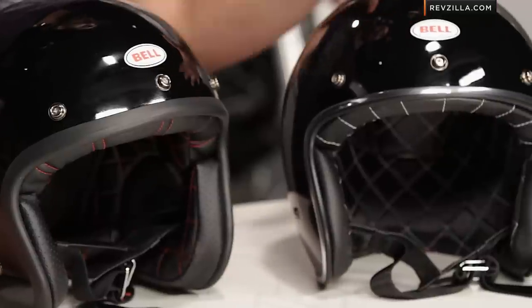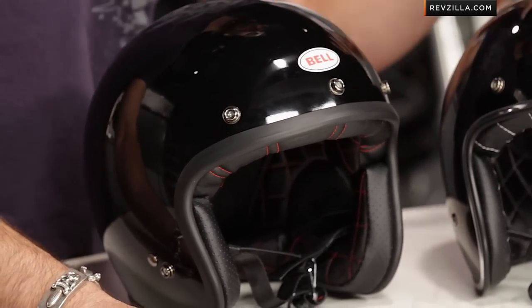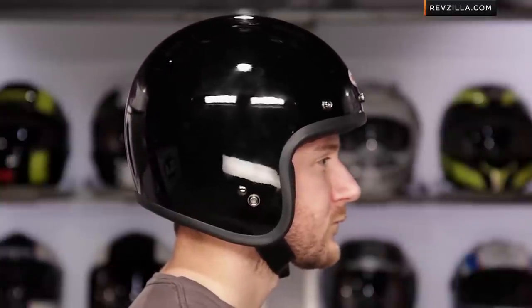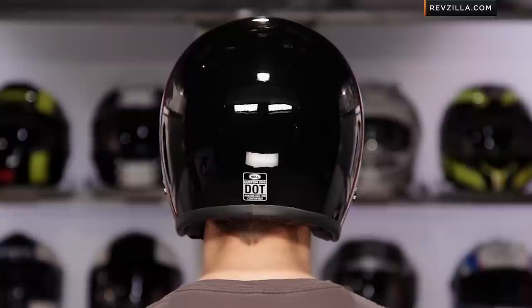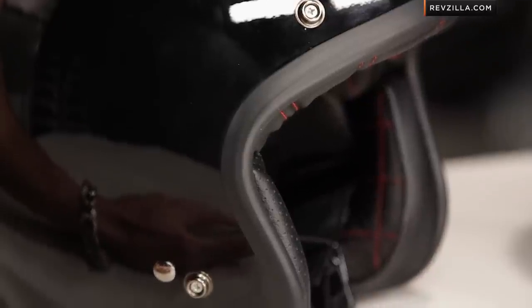To my left is the pre-2014 design — it's DOT, very similar in its shape. In the center I have the new version. You can see it's very simple; there's not a lot of external changes, other than they've added a fist snap for a flat shield. Bell has accomplished the lower profile by updating the actual outer shell with a new style of composite fiberglass, and they've also updated the EPS, now using five different EPS and shell shapes for six different sizes of helmet.